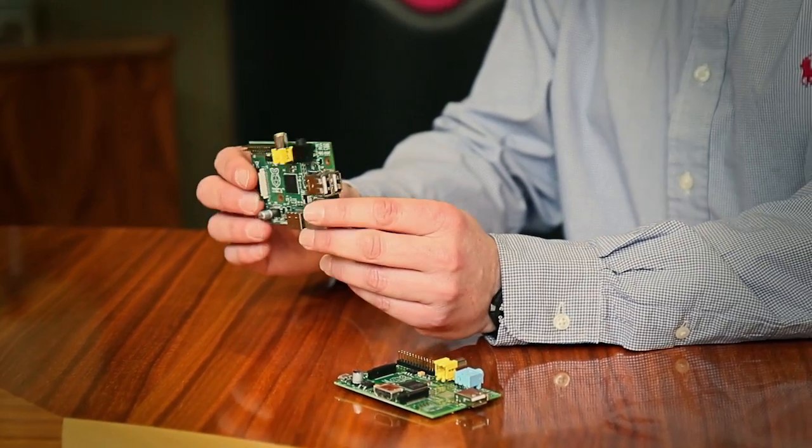The Raspberry Pi was originally intended for children, but what happened was it gained a massive following from a wider base of people — the hobbyists and the hackers out there. They adopted it very quickly because of the price, the accessibility, and the fact that it's fully featured and you can do a lot with it.